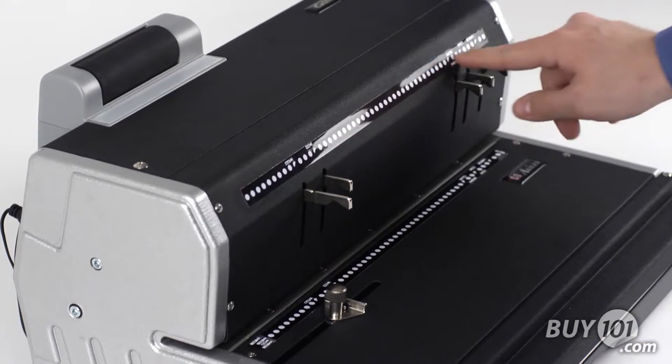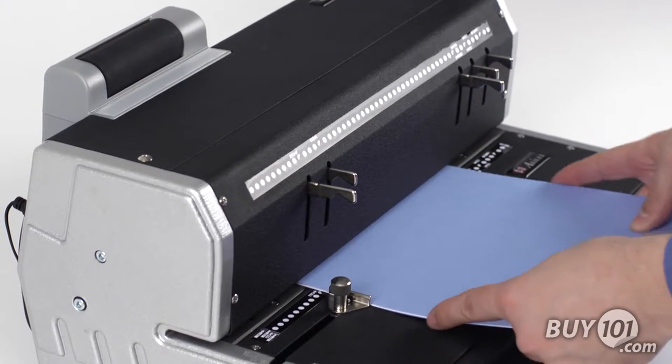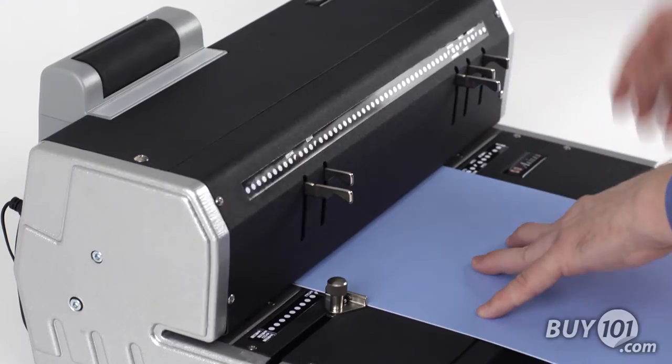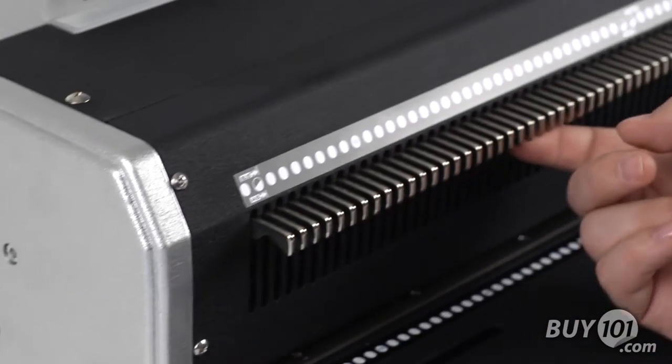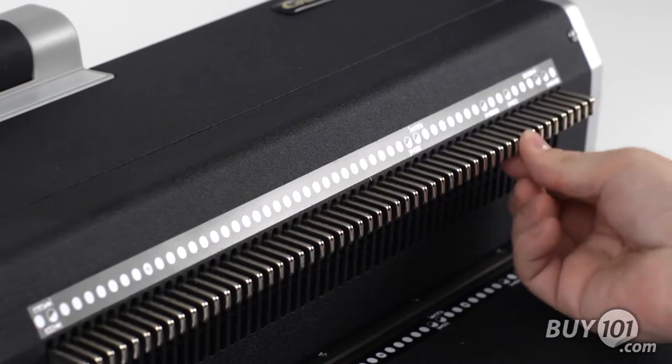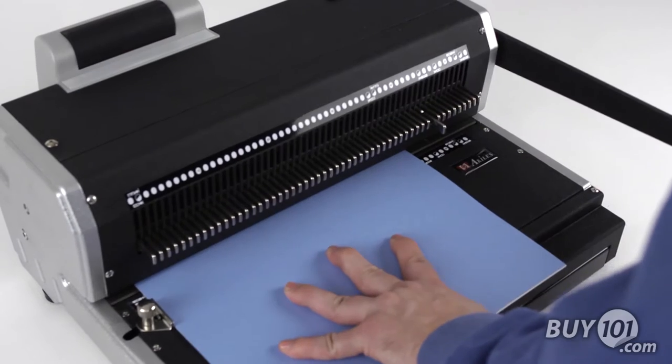The second difference is in the disengageable punching pins. On the CoilMac ER, there are 5 disengageable punch pins, and the machine is designed to punch the most common paper sizes. On the CoilMac ER Plus, all 54 pins can be independently pulled and disengaged, providing the ability to punch any paper size.